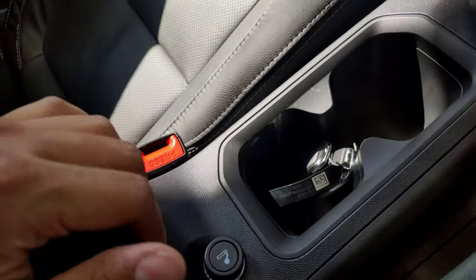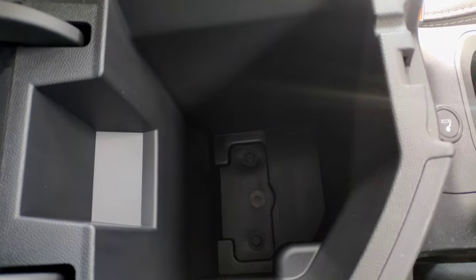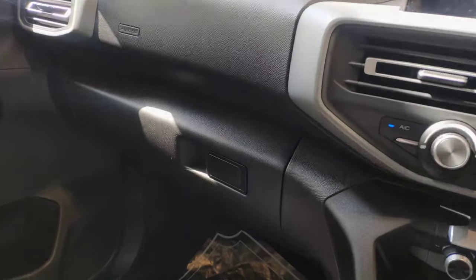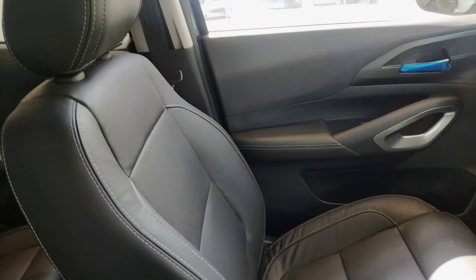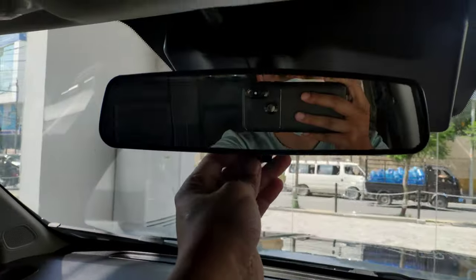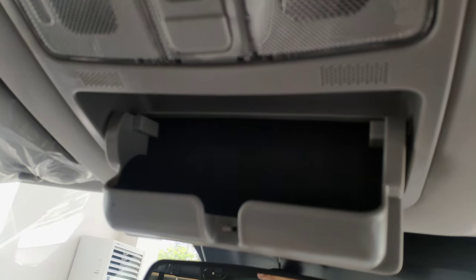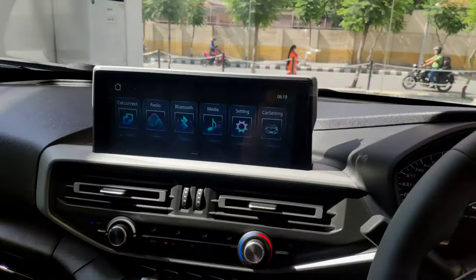The armrest has a premium feel with good padding. The dashboard uses hard plastic material. The glove box is deep. The seats have a leather finish with good support. There is a vanity mirror on the driver's side with a manual sun visor. The roof light is present, along with a glasses holder. The passenger side has the same vanity mirror setup.